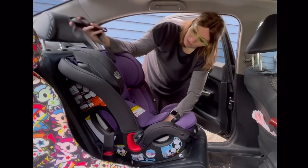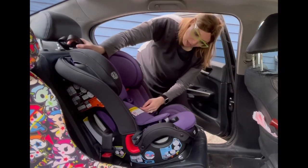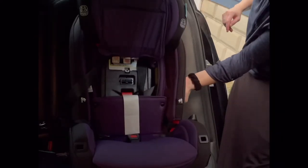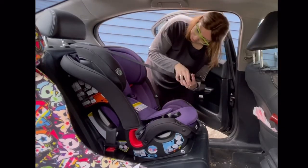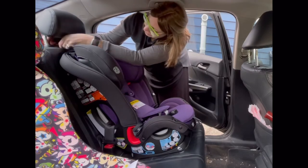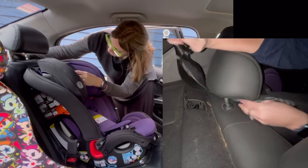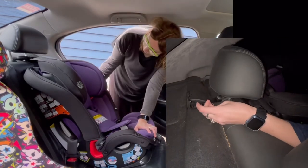The next step is to attach the top tether. Before that, I want to check how secure my install is — you want to make sure the seat does not move more than one inch side to side or front to back, testing at the belt path with your non-dominant hand. The seat's not moving — great. Take your top tether with the flexible side down; in this vehicle we route under the headrest, and find the top tether anchor, which in a sedan is usually on the back dashboard. Press down on the top tether — it will click shut. Then pull on that tail to remove all the excess webbing and move it out of the way.